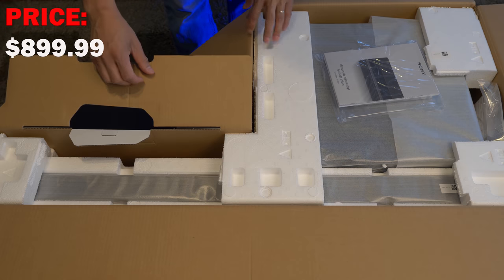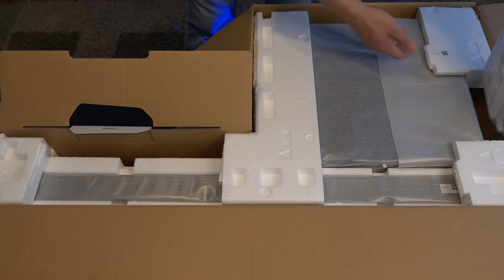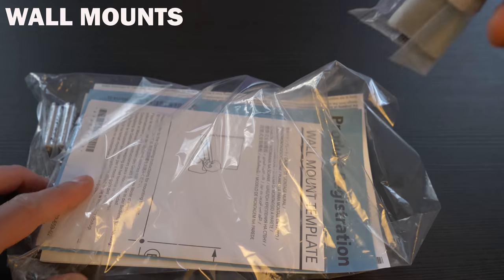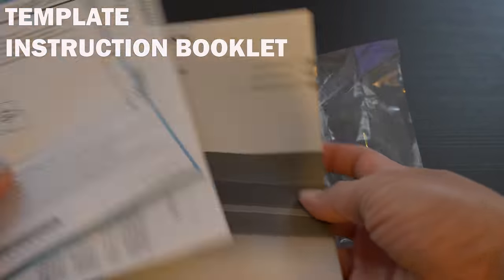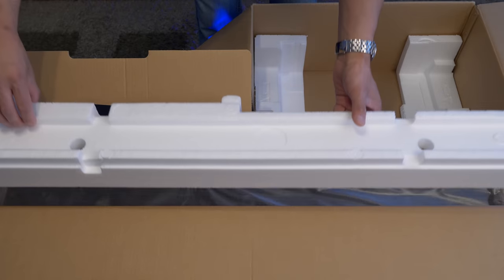The HTZ9F retails for $899.99. Inside we get the manuals, a Dolby demo disc — nice touch — another bag containing the remote control, HDMI cable, wall mounts, a wall mount template and instruction booklet. We also have the subwoofer, speaker grille, and the soundbar.